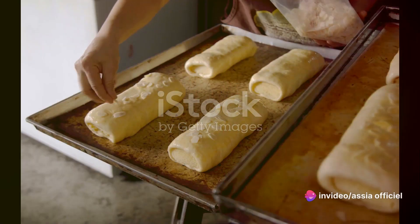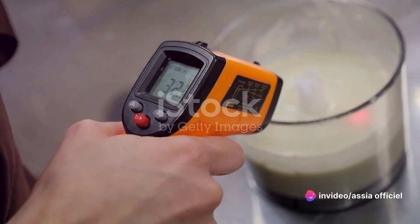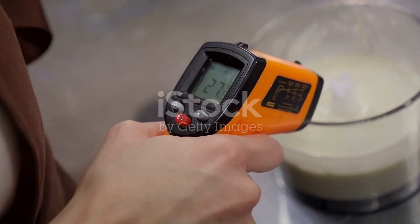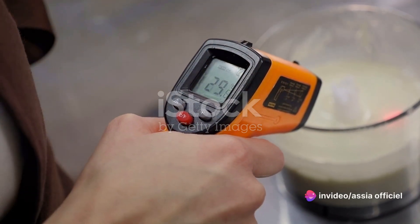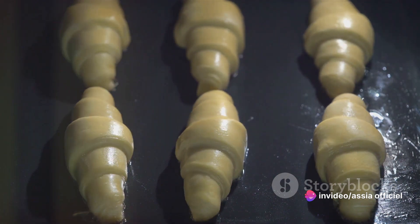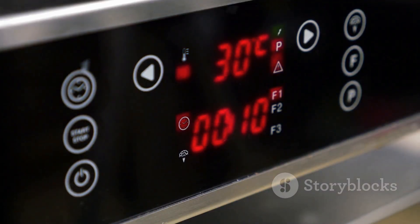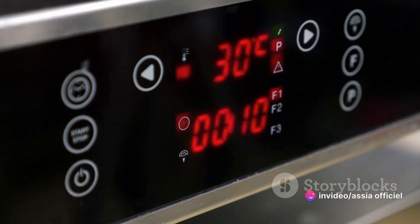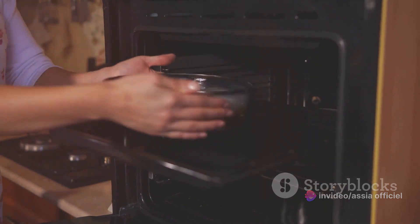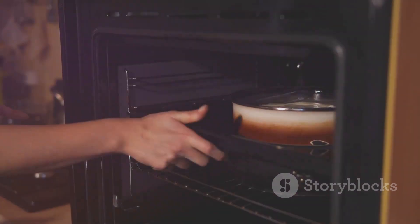Our briouates are now assembled and ready for the oven. The sweet aroma of almonds and honey will soon fill your kitchen, making the wait all the more worth it. Now let's get these beauties into the oven. Baking is an art of precision, and with our briouates, it's no different. The first thing you'll want to ensure is that your oven is preheated to 350 degrees Fahrenheit. This is the sweet spot for baking briouates — a temperature that's high enough to get them beautifully golden and crispy, but not so high that they burn. You'll want to bake these pastries for about 15 to 20 minutes. However, it's important to remember that not every oven is the same — some may run a little hotter, some a little cooler.